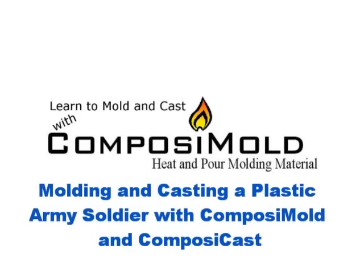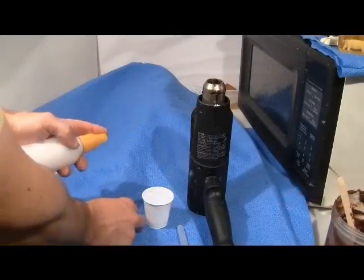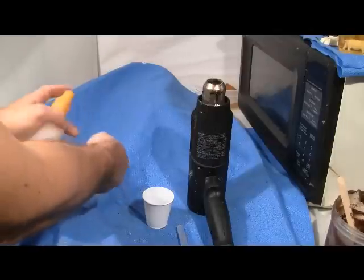The following presentation describes a simple process for molding and casting a plastic army soldier using ComposiMold, a reusable mold-making material that can be used to make many unique molds. Each mold can be used to make many castings.